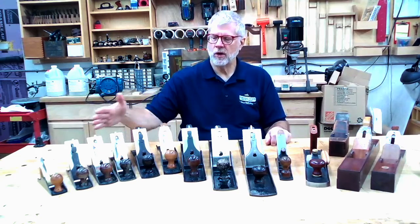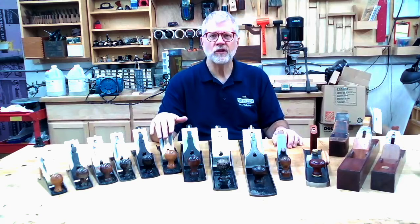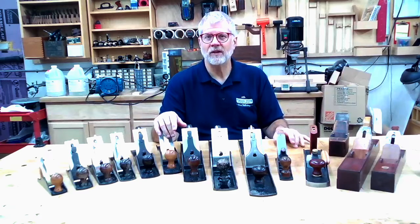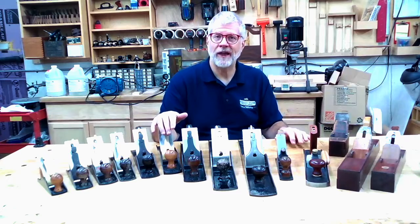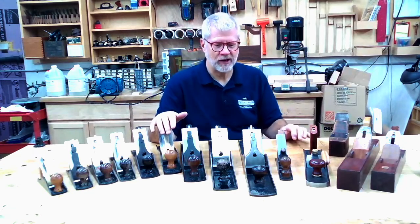We're going to walk through the different styles and types of bench planes. There are a few things I will not be covering in this presentation: I will not be covering molding planes, router planes, plow planes — those planes used for joinery and other special work. I actually have a separate presentation and video on that, but today we're focusing on traditional bench planes.